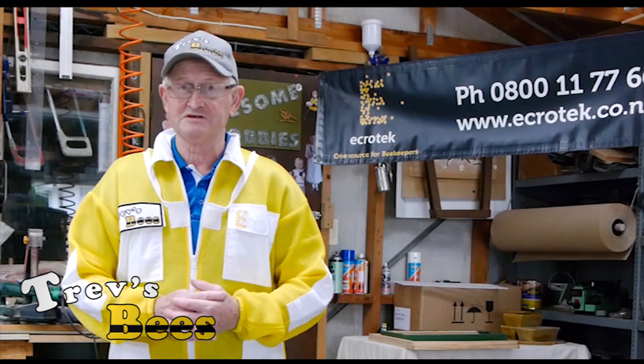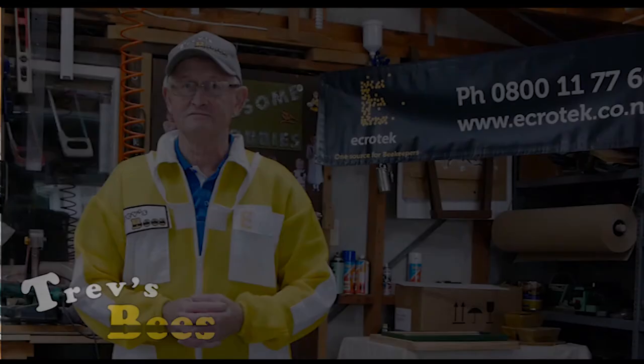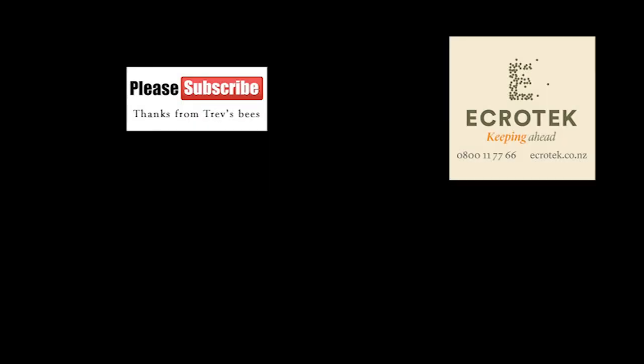That's it from Trev — Trev's Bees on Facebook and YouTube. We'll catch you around the bee hive. Thank you so much for watching.